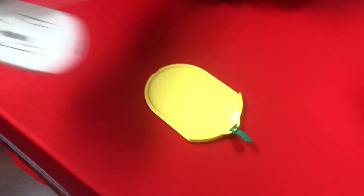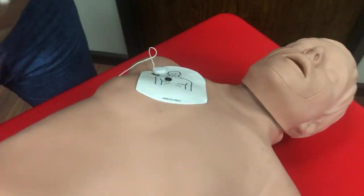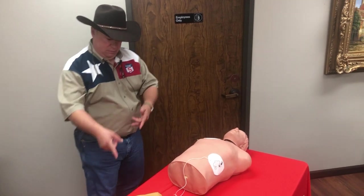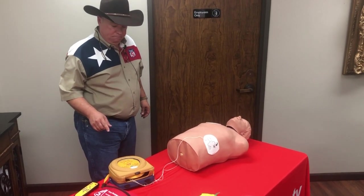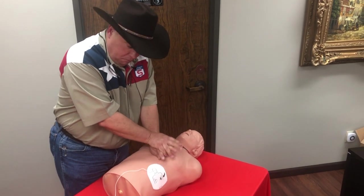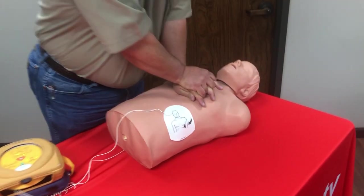Training scenario. One adult patient. Call for medical assistance. Remove clothing from patient's chest to expose bare skin. Pull green tab to remove pads. Assessing heart rhythm — do not touch the patient. Analyzing — do not touch the patient. Stand clear of patient. Shock advised. Stand clear of patient. Press the orange shock button now. Shock delivered. Begin CPR. It is safe to touch the patient. Place overlapping hands in middle of chest. Press directly down on the chest in time with metronome. Remain calm.